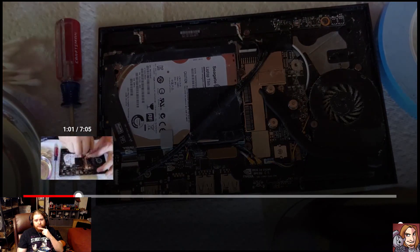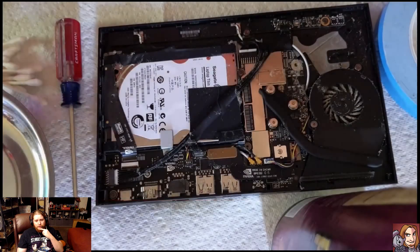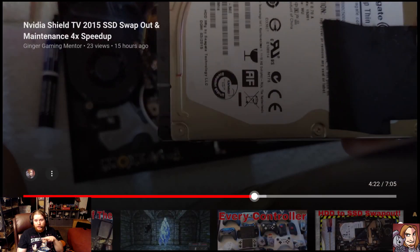Once you get your fan and everything all nice and cleaned out, another thing you can do is swap out your hard drive if you happen to have the Pro Edition. Hard disk drives generally slow down after about three years — actually they usually die after about three years of constant use. If you're not using them constantly, they can last four to six years. But the biggest issue with regular hard drives is that they slow down over time. It doesn't matter if your hard drive is only two years old; it's slower than it was when it was brand new.